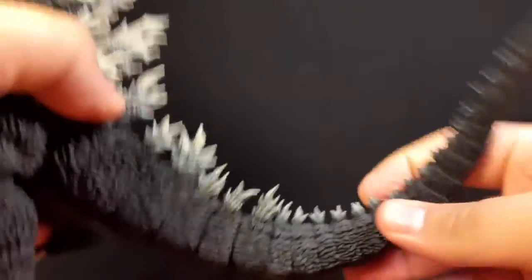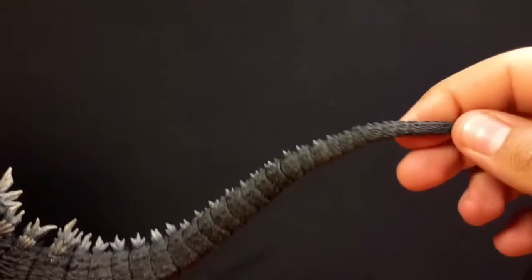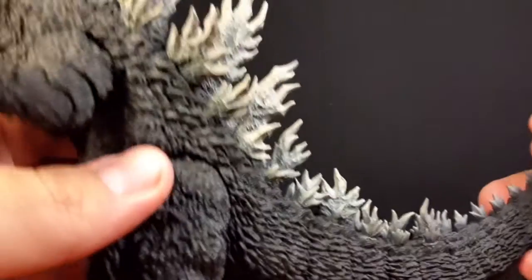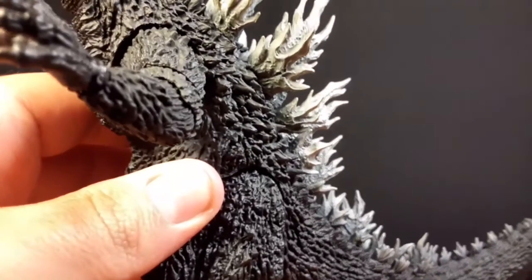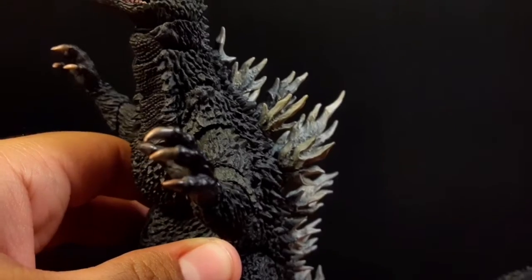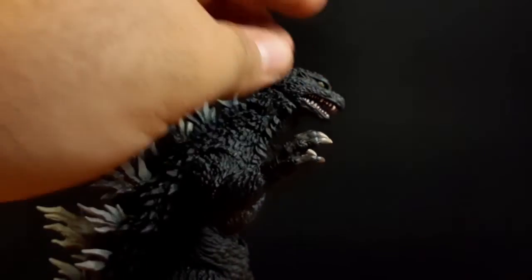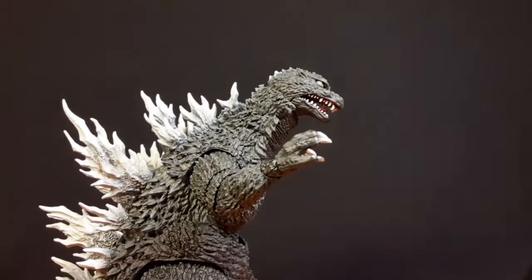The tail is surprisingly good — I thought it was gonna be really loose but it's not. It's just one big piece, not rubber, it's plastic. Just look at those details — they're really prominent on this figure. I'm kind of shocked because, like I said, no QC issues on my figure. Pretty, pretty good.